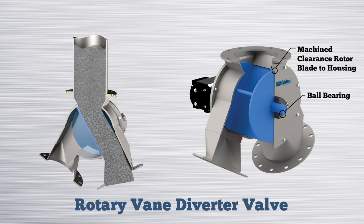The rotary vane diverter valve has a precision machined bore and rotor to minimize powder leakage from leg to leg. The interior of the valve has no ledges for powder to build up and cling to. There are no wipers or fasteners in the product contact zone.